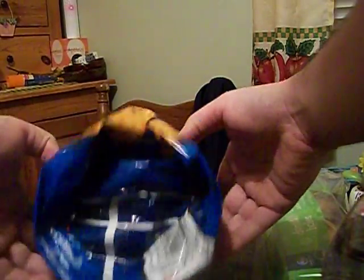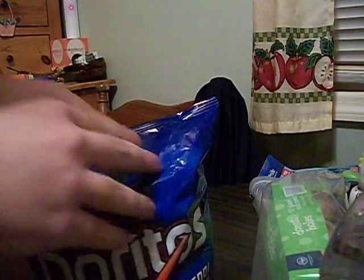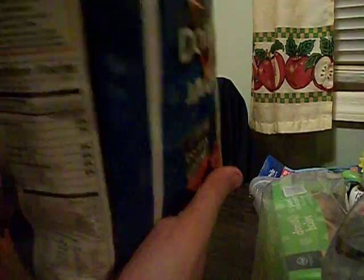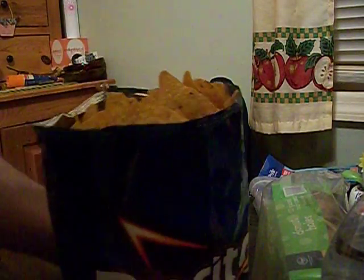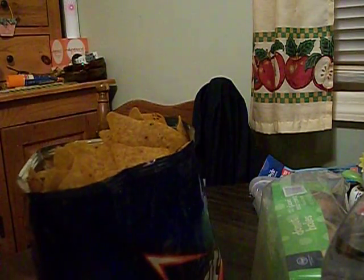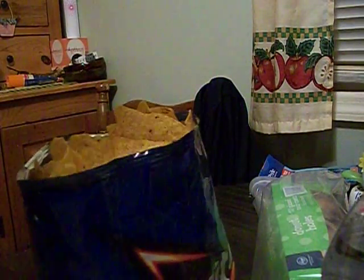Then you flip it upside down and grab the bottom part. See if you don't have too many chips in the bottom. You keep folding the bag until you get to the top. See, there's no chips in the bottom, so the bag does not look messy. The bowl is completely folded.